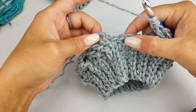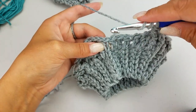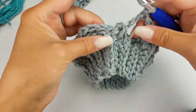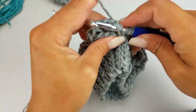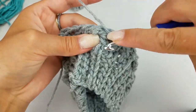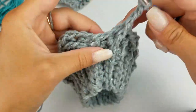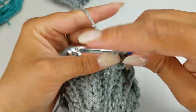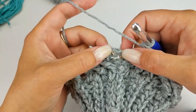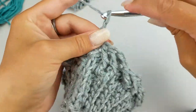Coming up to the end of my round, I'm going to skip the next two and then I can see my beginning chain and my last stitch of the round. So I'm going to work into the last stitch of the round, and then work into that chain two that was at the beginning. Then we're going to go back and work our missed stitches. Instead of slip stitching to the top of my chain two, I'm going to slip stitch into this first front post treble crochet.